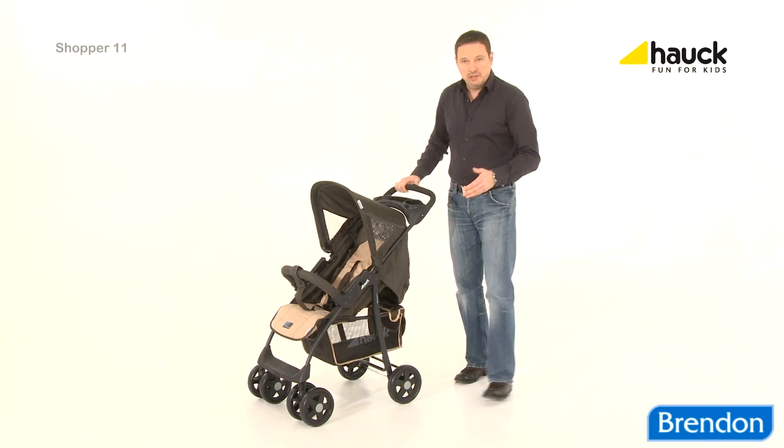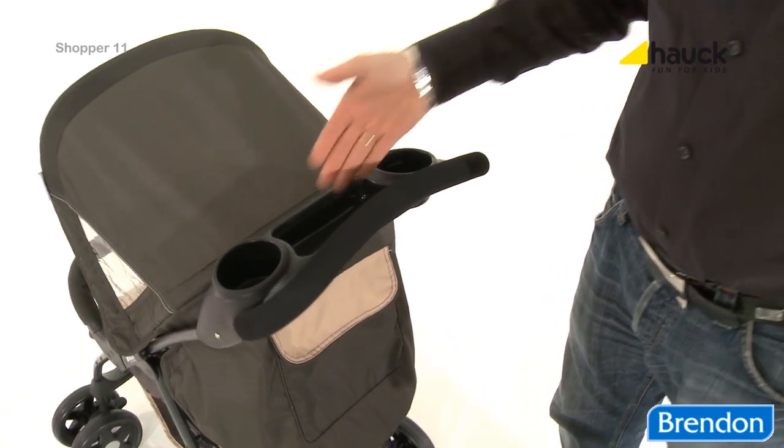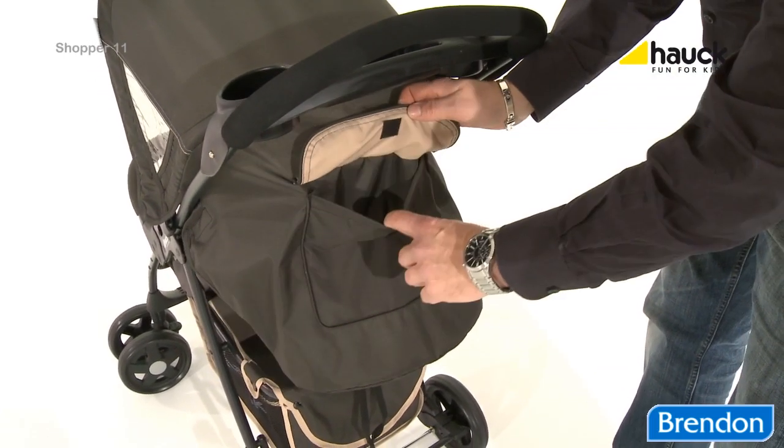Practical details like the large shopping basket and the storage table on the handle, as well as the pocket on the hood, turns our Shopper into an all-rounder.